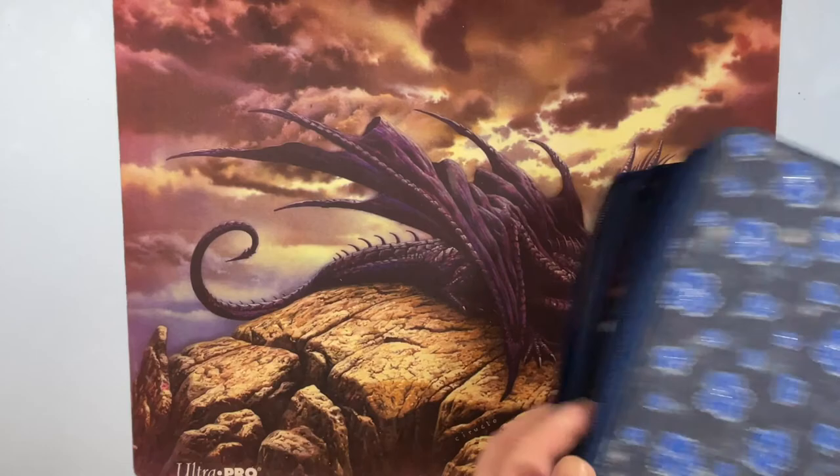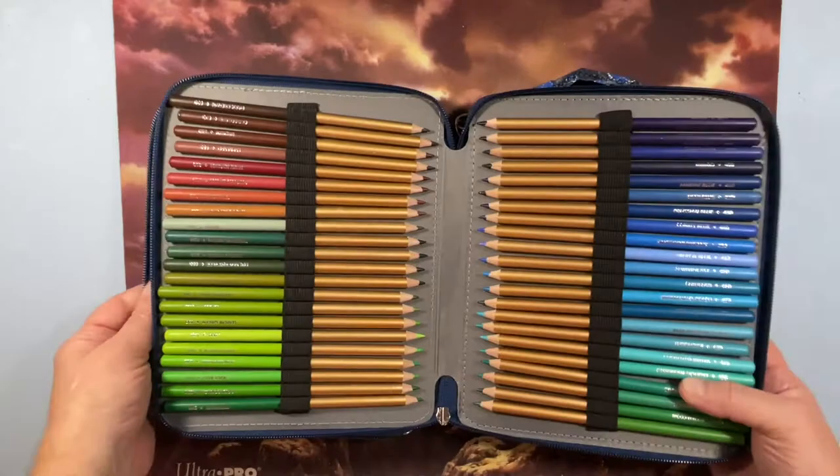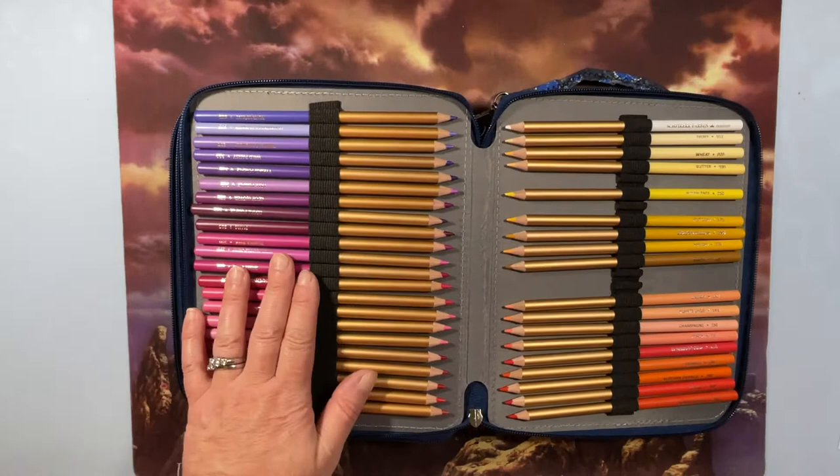These are my Spearfarven 96 pencils. I bought a case for them because there are no cases made for exactly 96 pencils, which is really frustrating.